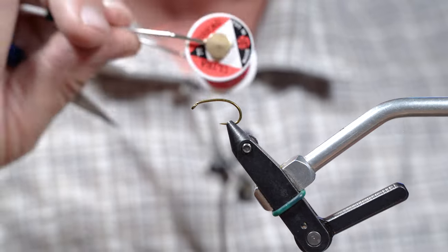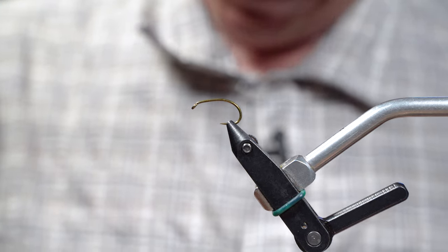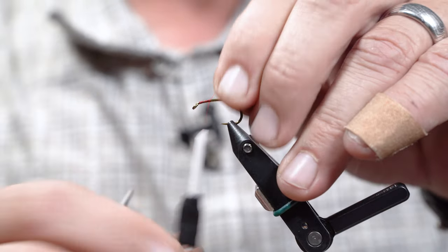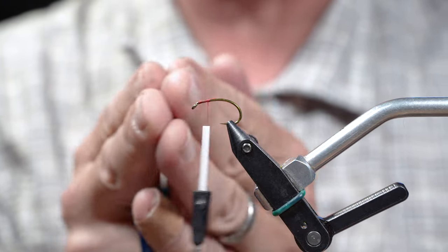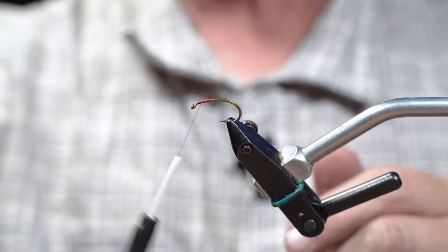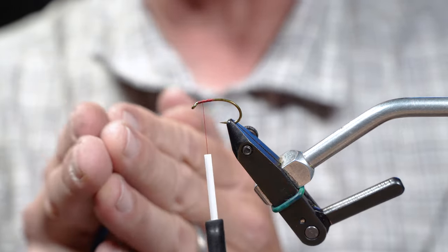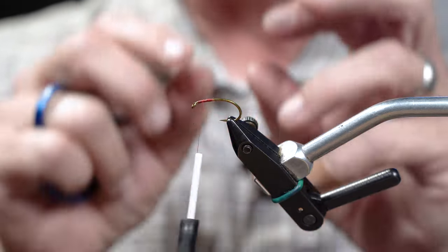We're gonna start this fly with a 2457 Tiemco hook in a size 8 and some thread in red, 70 denier. So we're gonna start just behind the hook eye, and one of the things we're gonna do throughout this fly is make sure we're careful where we let thread and how much thread we lay. We want to consolidate our wraps — if we have to go to the rear of the hook, we'll wait until we need to do that to lay that thread base.